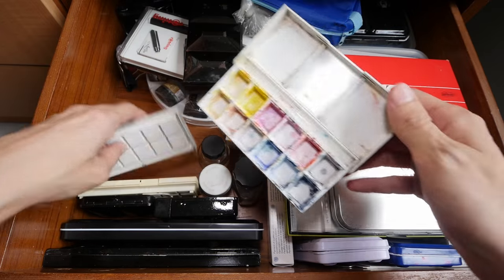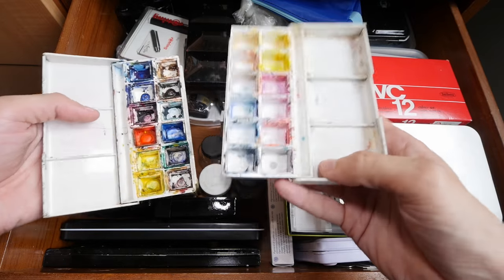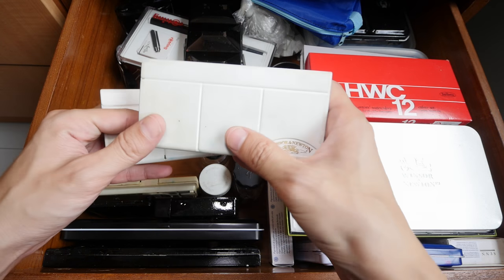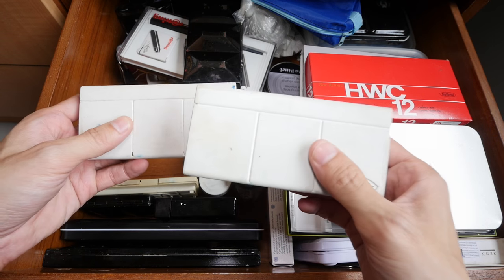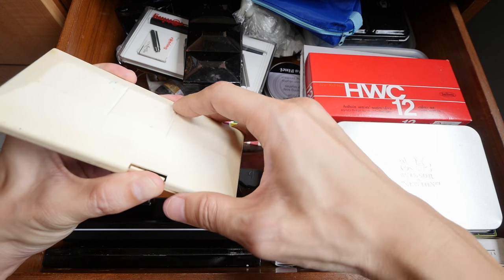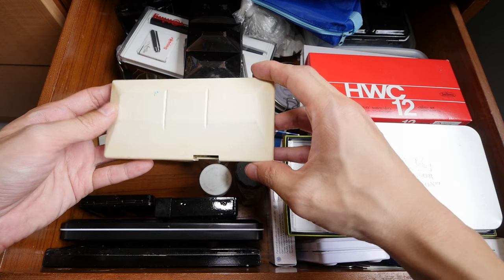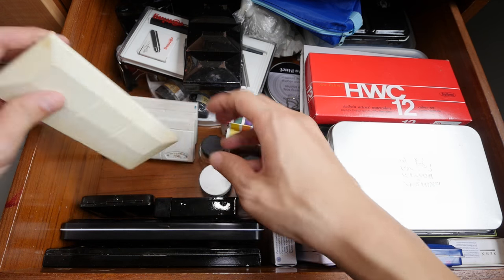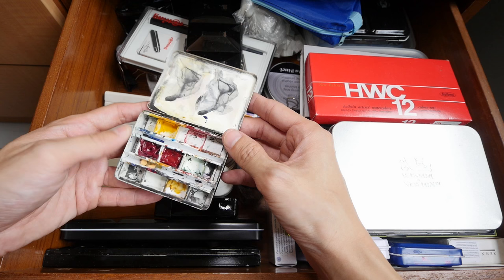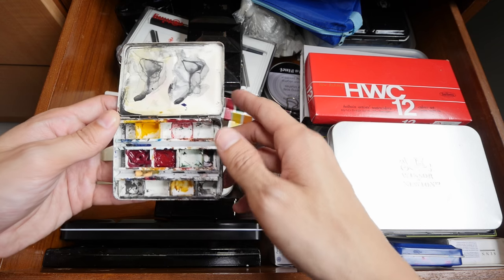This is the Winsor & Newton Sketch box — these are actually empty. I like to keep them around because sometimes I like to put specific color palettes into these boxes just to try, and I like to bring them overseas when I'm on holiday because they are so small and lightweight. This is another empty watercolor box. This is the Derwent Aquafine watercolor box.